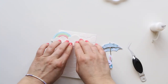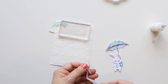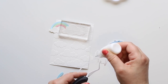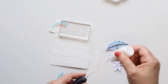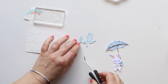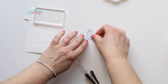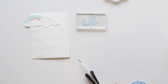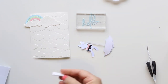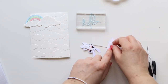Then I will die cut the excess after. I die cut the word 'hello' just once but in very thick cardstock — 300 GSM — so it's quite thick. I'm gonna glue it together to the shadow. Now I'm gonna put some foam squares at the back of my little bunny — just a couple of pieces — just to pop it up a little bit.